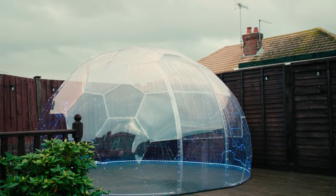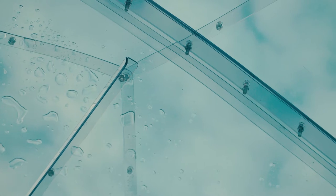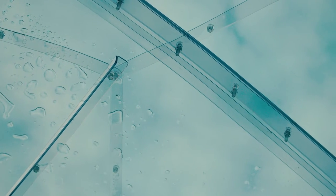The first step to maintaining your GeoDome X is prevention. Keeping the space above your dome free from overhanging branches is a simple way to reduce any buildup that may occur. We also recommend keeping the windows closed when not in use to prevent insects from making their way inside.